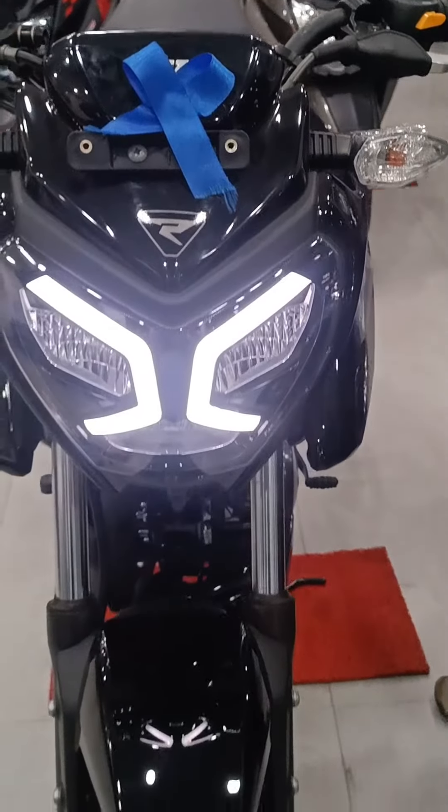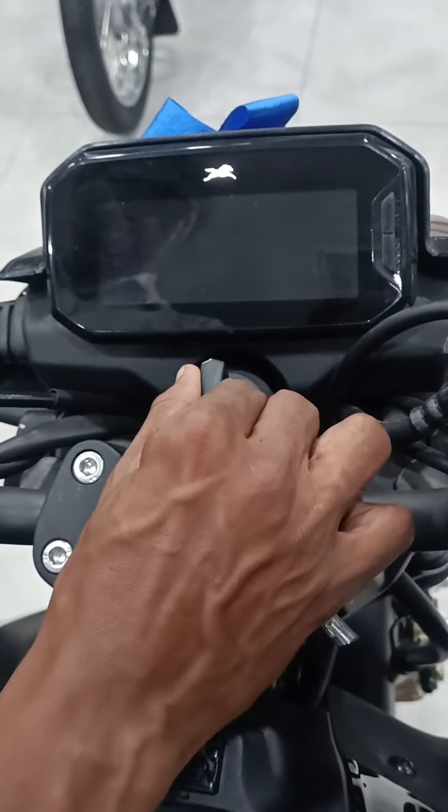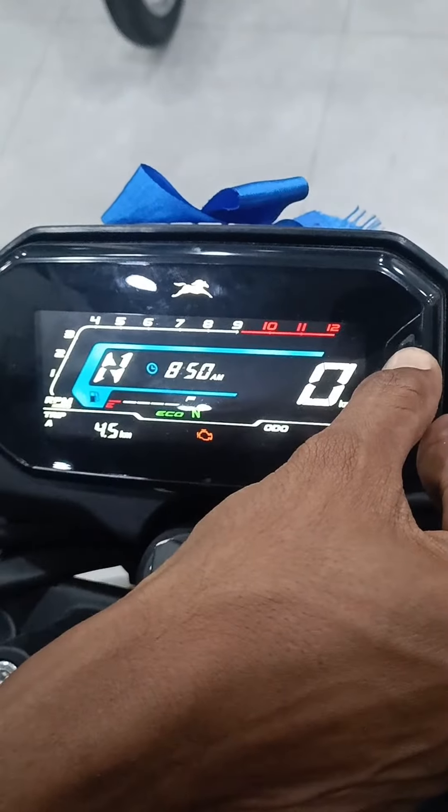There are some extra features. First, the key is on. This is a small video about the colors.